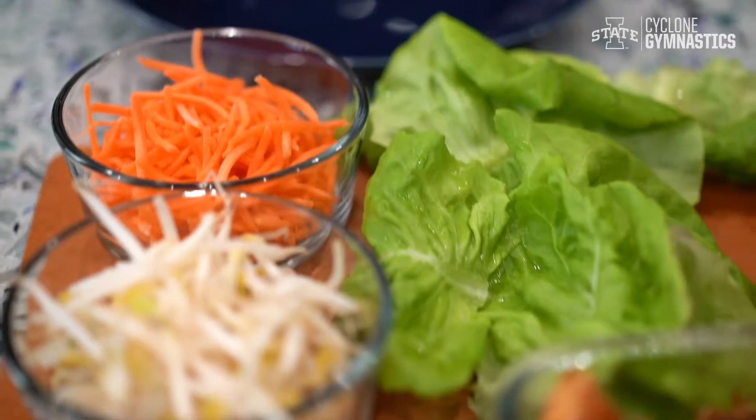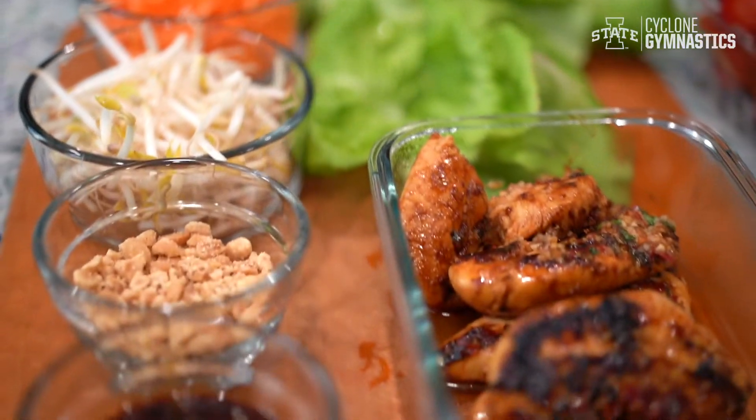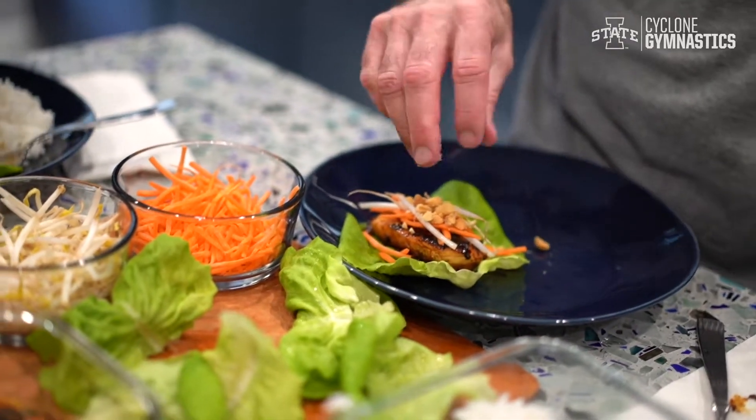I forgot to record it but I also cooked some rice. I also crushed up some peanuts and used the extra marinade from the pan for a sauce. Then you can assemble the wrap however you want.